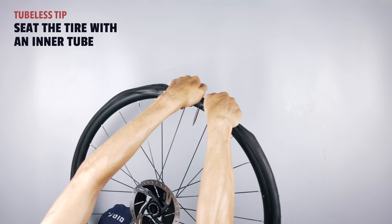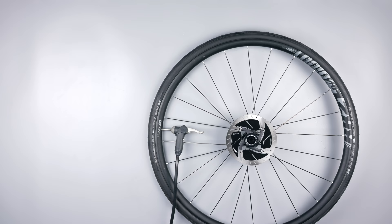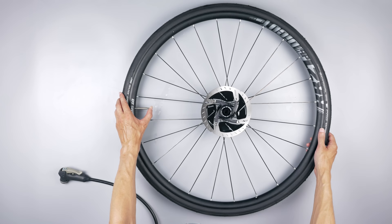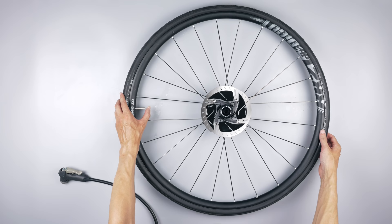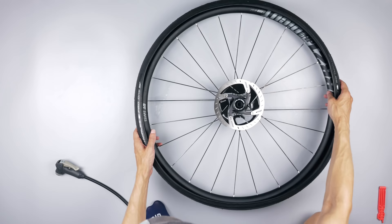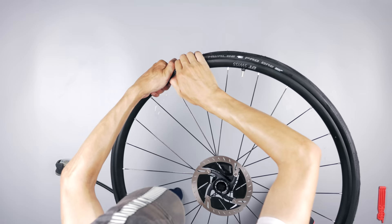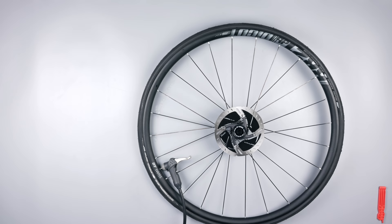The third trick is to seat the tire with an inner tube, which I learned from viewers on my previous videos. That works pretty well on bigger tires, but these 28s — as soon as I let the air out, the bead popped back into the center channel on both sides. It's still worth a try though. The idea is you only break the seat on one side, take out the tube, and then you have one side seated, making it easier to seat the other side. But yeah, that did not work in this case.